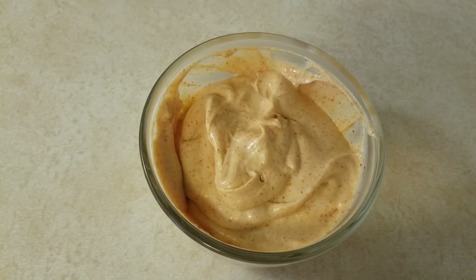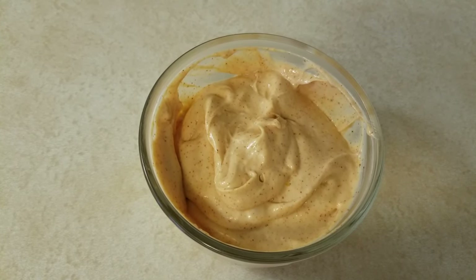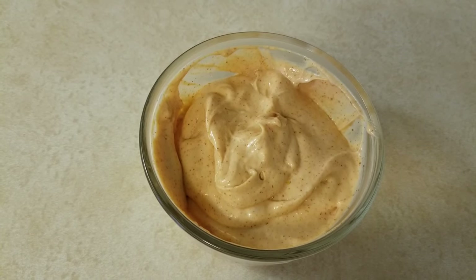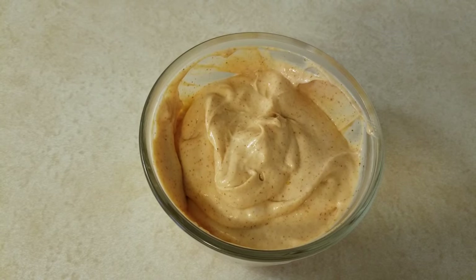The only other thing that I would do is precook some rice and put that in the refrigerator as well. Let me know in the comments if there's anything you would add to this yum yum sauce. And now, on to the next ingredient.